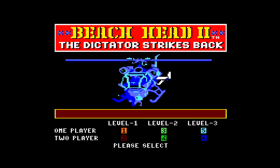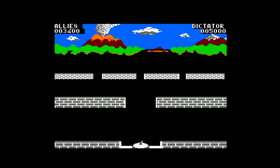I loved Beachhead, so when I saw Beachhead 2 in the newsagent for my Amstrad, I went yeah, I'll have some of that. But oh dear — it's not so much a game as, at times, something you just observe.